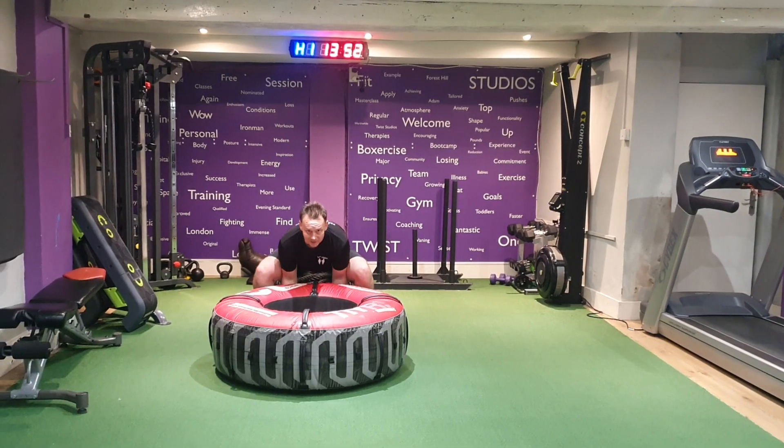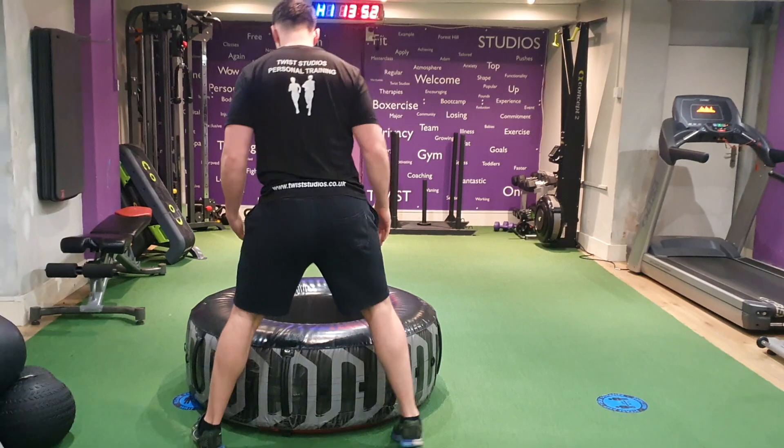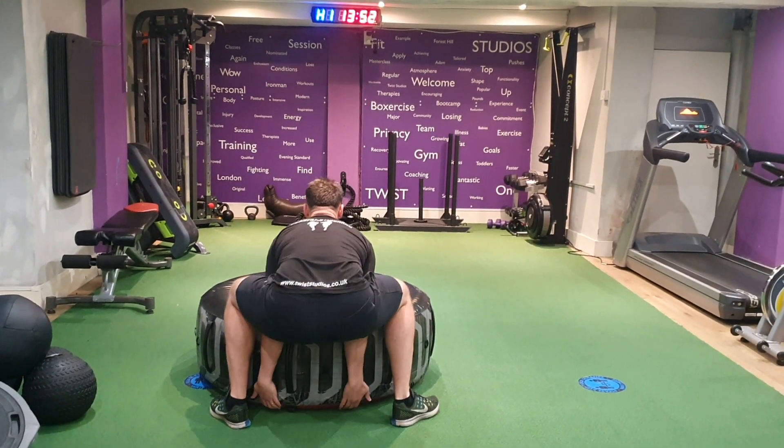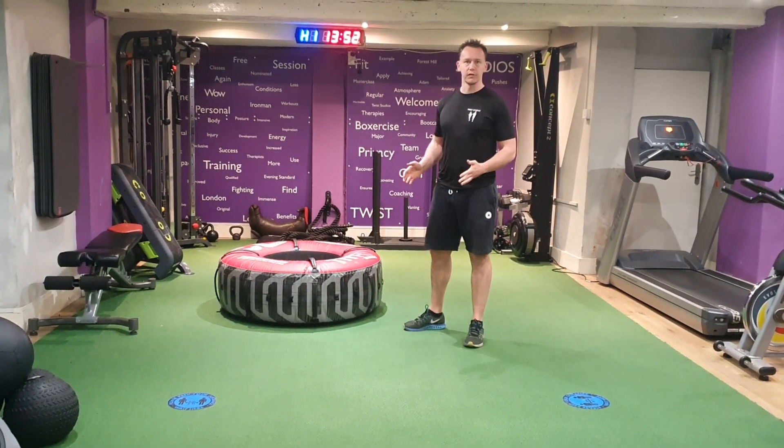Come towards it, come down and flip. Moving round — feet nice and wide, chest up, head up and drive. Squeeze those glutes as you thrust forwards.